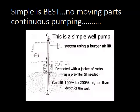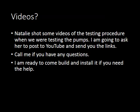Natalie shot some full-length videos of these — I've taken out some clips and will ask her to post them on YouTube and send you the links so you can watch the whole process. Give me a call if you have any questions — the number is 808-237-0842, and it's on top of all our emails as well. I'm ready to come out and build one of these and install it whenever you want.